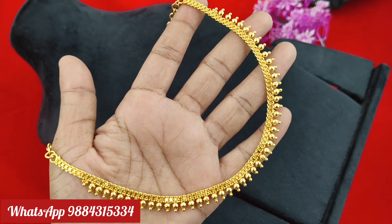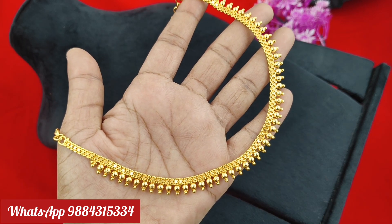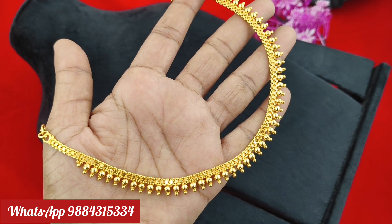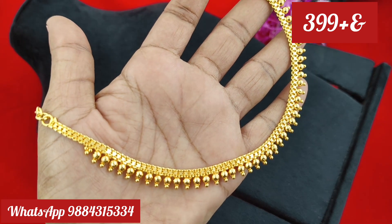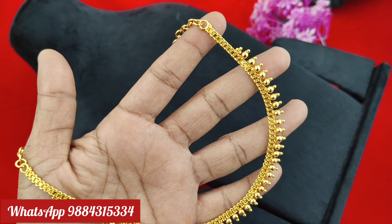Next, we have a necklace. It is 3.99 rupees plus shipping. There is a single piece. You can order in the ready stock. With the price, you can check on WhatsApp. WhatsApp number is 9884315334. This is our WhatsApp number. You can order on this WhatsApp number.